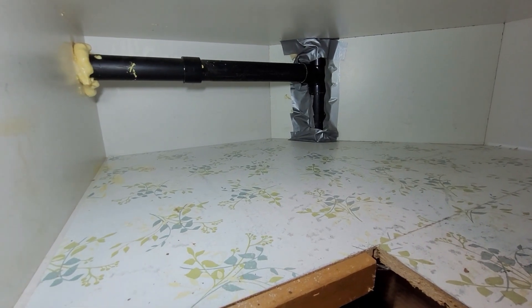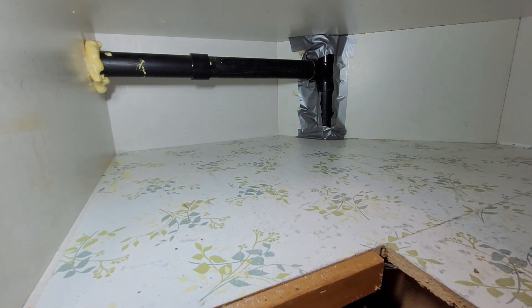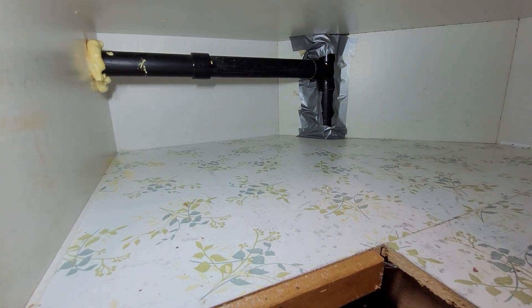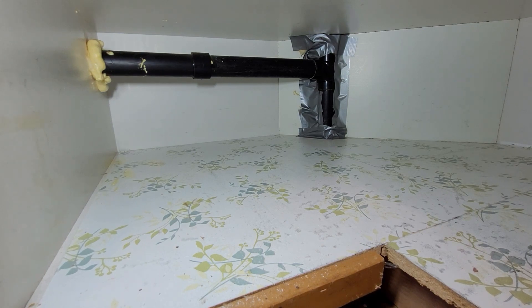I may have to cut that drain pipe to get this particular cabinet out, and then reassemble it when getting the new one in.